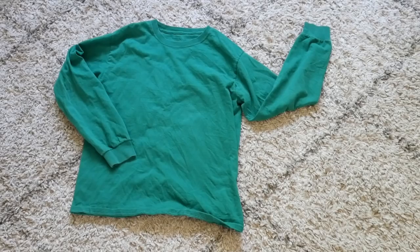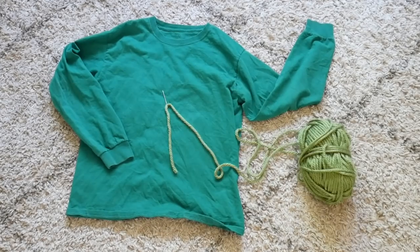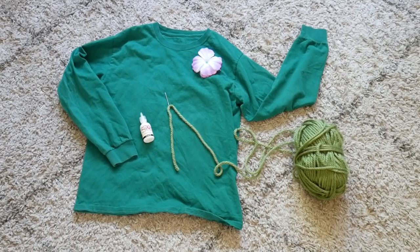This is what you're gonna need: a long sleeved green shirt, light green yarn and a needle, some puffy paint, and a flower for your hair.